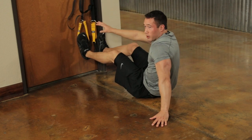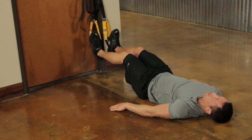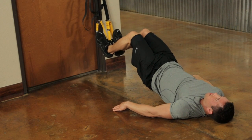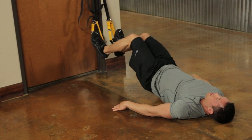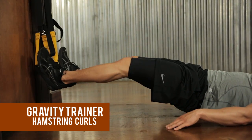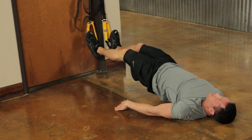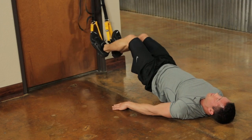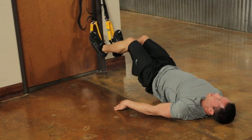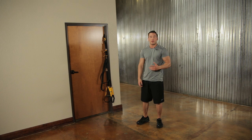After the glute bridges, go straight into hamstring curls staying in the same position. Start with one glute bridge, keep your hips up the whole time, straighten your legs out, and curl your heels back towards your glutes keeping those hips high. You should feel this in the bottom of your legs. Go for ten repetitions.